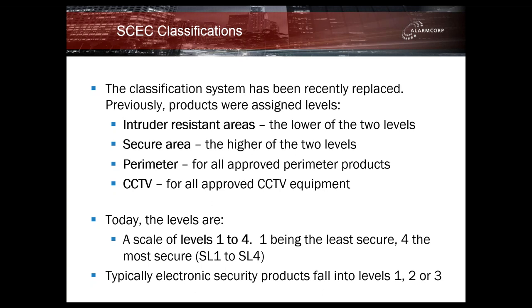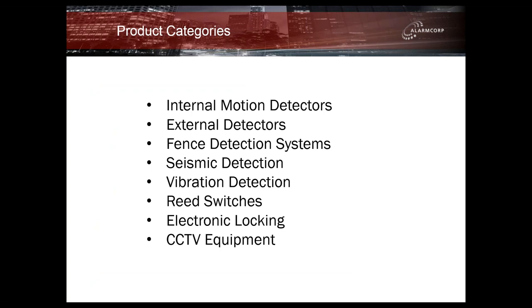I'll be referring to those as Security Level 1 through to Security Level 4. Typically the majority of electronic security products fall within Security Level 1, 2 or 3. We do have a product that is SL4 rated that we'll go through shortly. The purpose of this webinar is to go through the SCEC products that AlarmCorp sells, divided into these categories: internal motion detectors, external motion detectors, a fence detection system, seismic detection, vibration detection, reed switches, electronic locking mortise locks, and a couple of CCTV products.